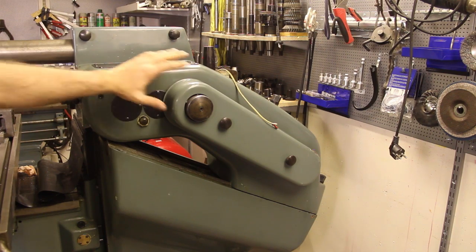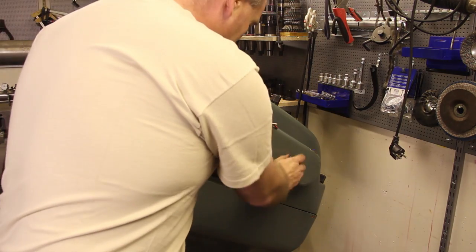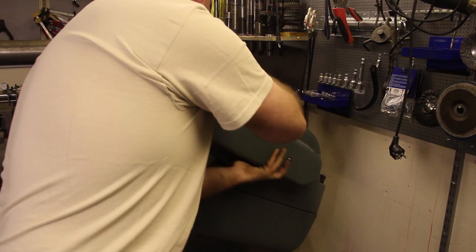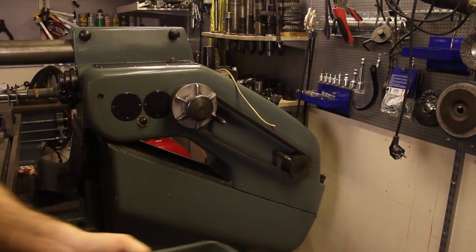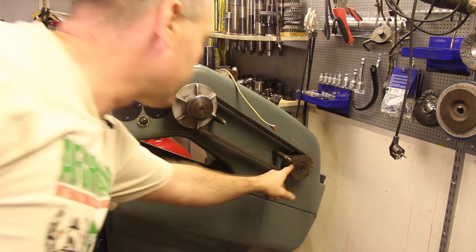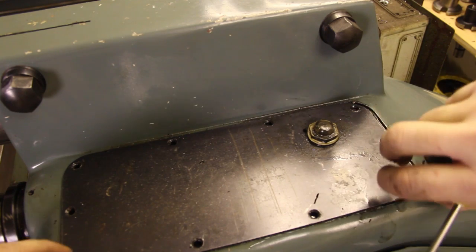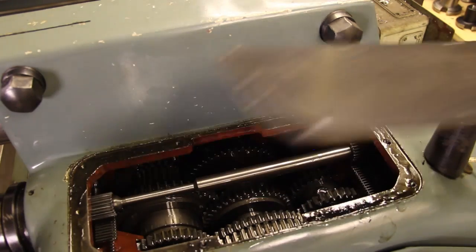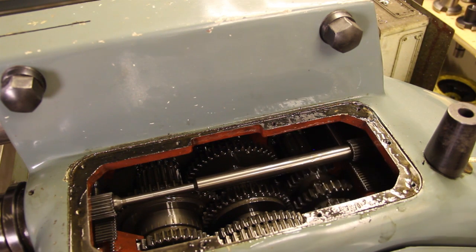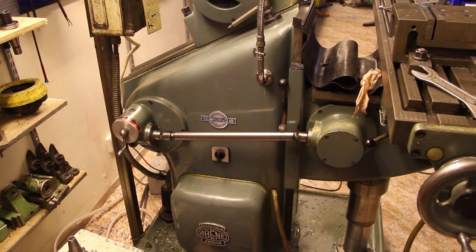The spindle motor is in the top part of the casting and drives the gearbox by means of a belt. Here's the belt going from the motor up into the gearbox. I removed the screws so I can open the lid and show you the gearbox. As I shift gears you can see how they move. Then I put the mill back into the horizontal position.